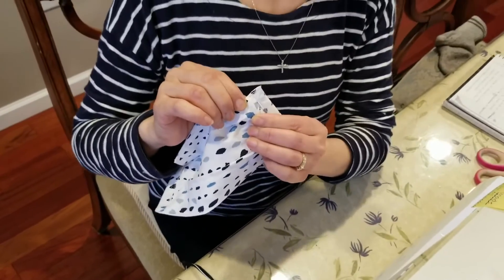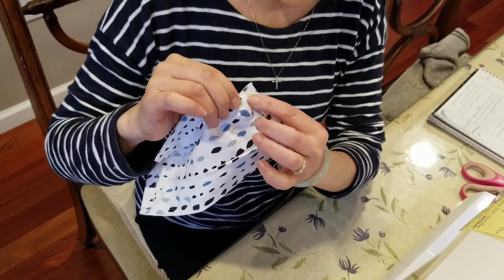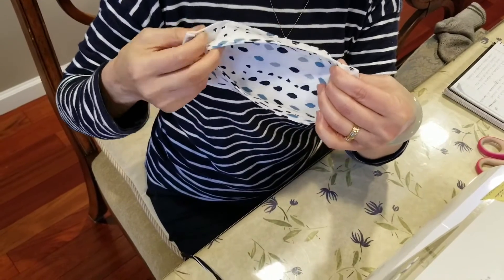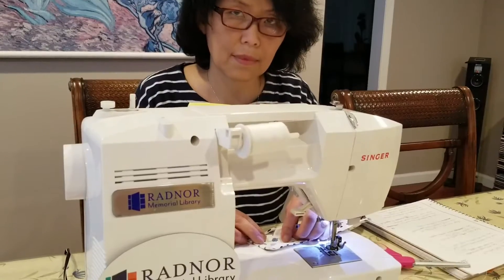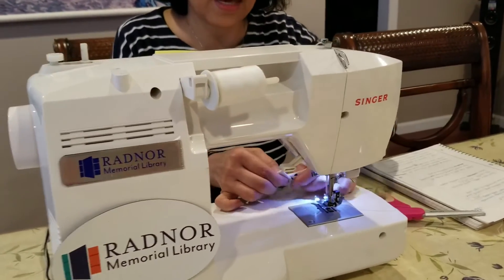Now I'm going to make a pleat at the end of the top edge so I can make it look like a 3D shape. When I sew this one it should look like this. Now I'm going to make a pleat at the end of the edges.